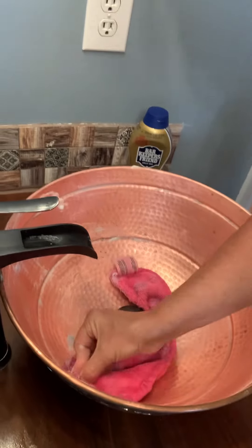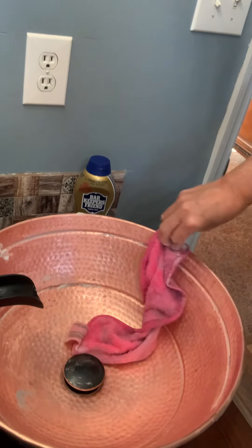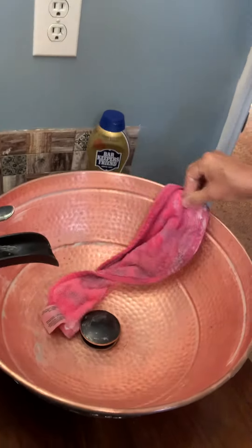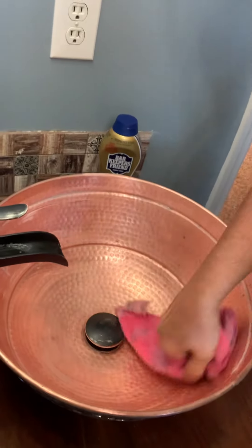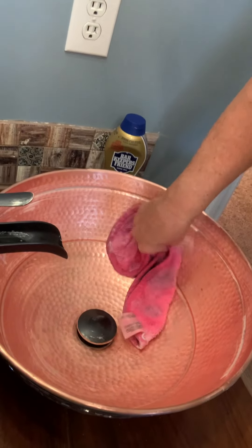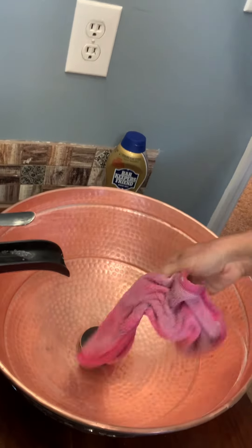Until she showed me Bar Keeper's Friend, I hated these sinks because it takes like 30 minutes apiece to clean them. That would be an hour in my bathroom just cleaning two sinks, which is ridiculous. But anyway, I'm done. So it goes about five to seven minutes, I guess.